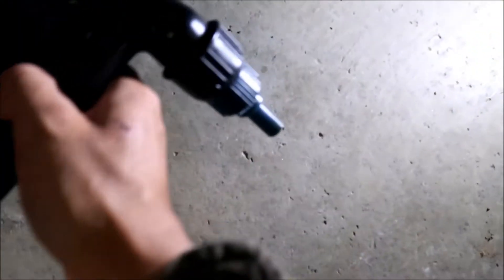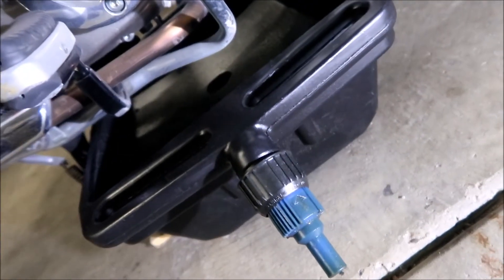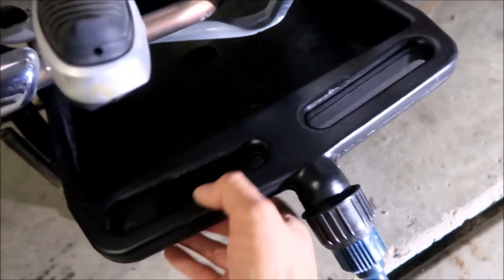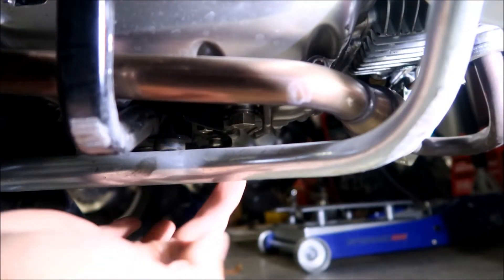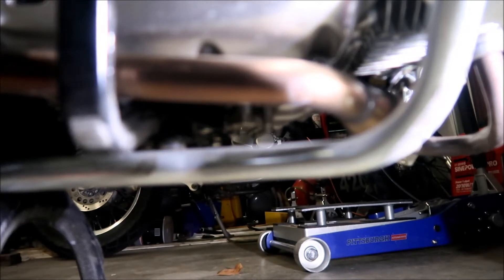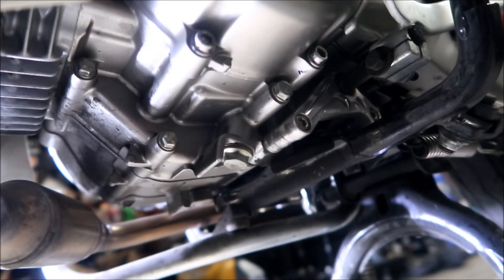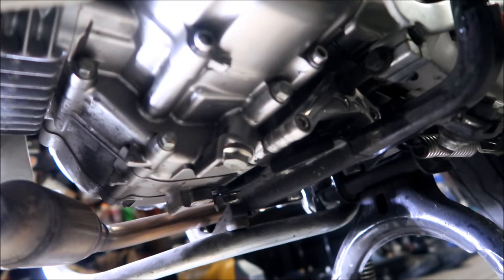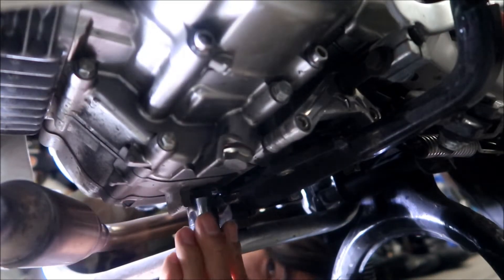Now we're going to drain the oil. Make sure you get your oil drain pan ready and check that it fits underneath — it should be fine but there's not much room to work with. I'm going to loosen the drain nut first, then put the drain pan under it. If you're wondering where the drain plug is, it's right here — you'll see a little guard for it and the bolt is right here. Be careful — the exhaust is right there and it's hot. I'm using the 17-millimeter ratchet to loosen it.